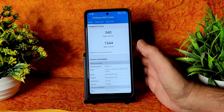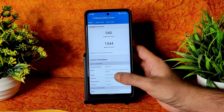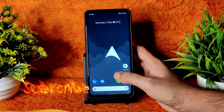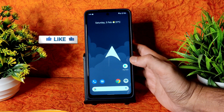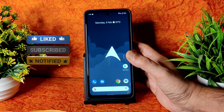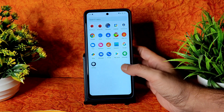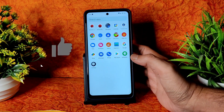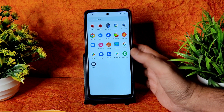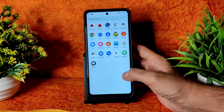Let me go into GeekBench history and show you — single core score is 540 and multi-core score is 1544. The kernel used is Linux 4.14.202 Arrow kernel. If you are still not subscribed to my channel, hit that subscribe button to get similar videos. Allow bell notifications so that whenever I upload a video you get notified. If you like the video, give it a like and please share it among POCO X3 users and your friends.